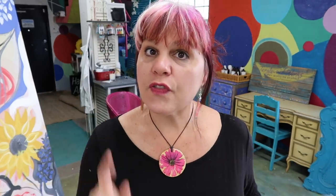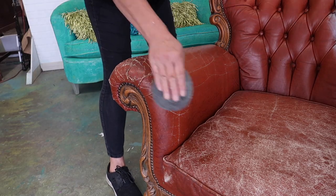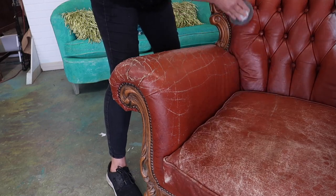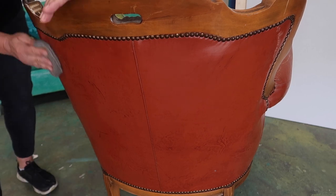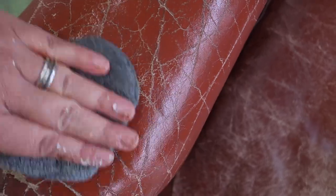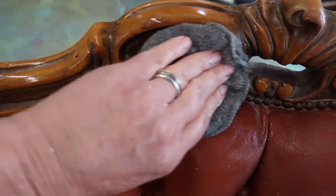Once your piece is ready for paint, we still have to clean it in a way that will accept the paint. We're going to use First Step Prep for that - put a little bit on a sponge and wash the whole thing down. First Step Prep by Miss Lillian's is a de-glosser and degreaser. We need to get the gloss off the old leather and remove any grease and oils so the paint will stick. It also etches it just a tiny bit to help the paint adhere.